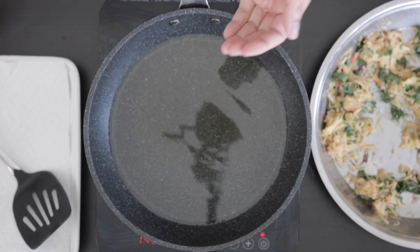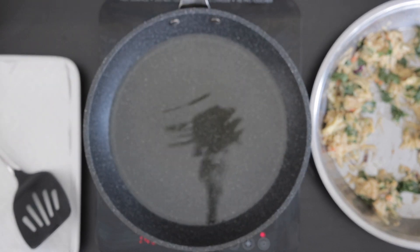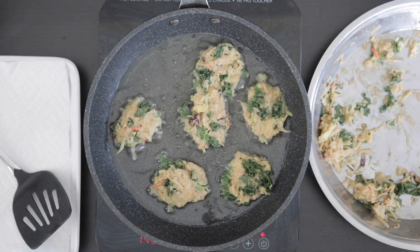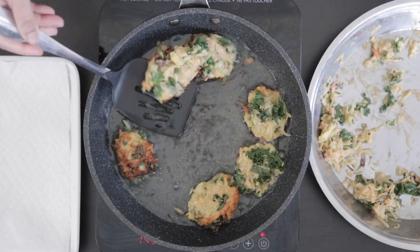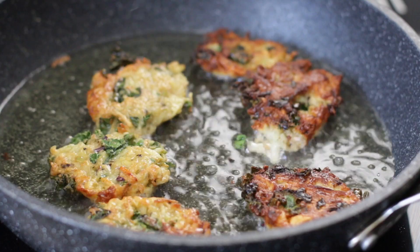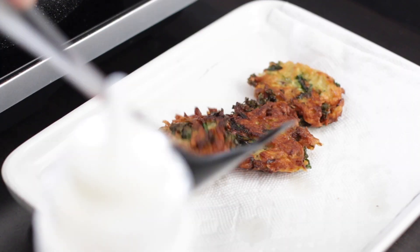I'm going to divide these and flatten them before I fry them. I have some oil heating up and I'm going to shallow fry them. Oil your hands, grab the mixture, flatten it, and insert them into the hot oil. The potato is raw so cook this for a few minutes on each side. Remove after cooking and drain on some kitchen towel.